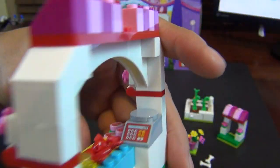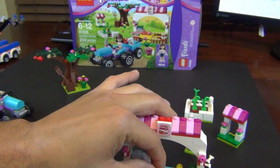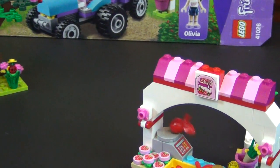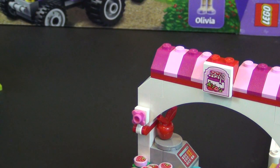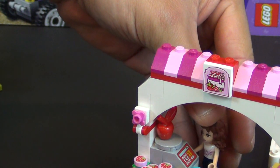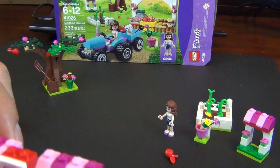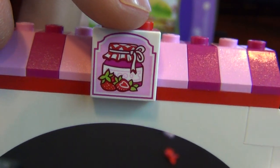Then there's a little cash register slash scale. At first I was confused why there was a round flat tile on it, but then in one of the pictures you can see someone putting an apple on there to weigh it. So you can take Olivia back here working the fruit stand and she's weighing an apple — that's what that is: a cash register slash scale. You also get a printed little jar of jelly with some strawberries in front — that's printed, not a sticker.